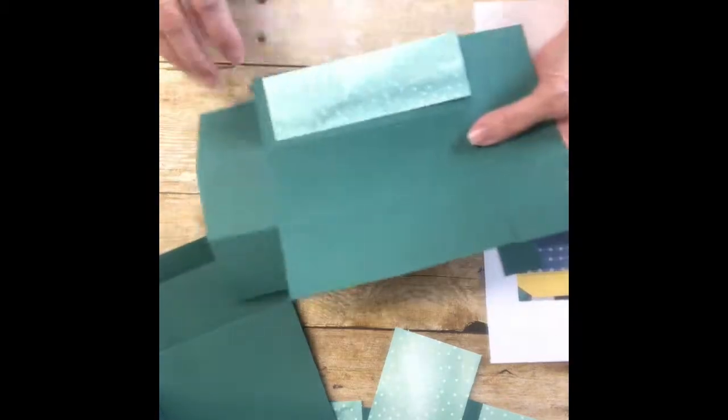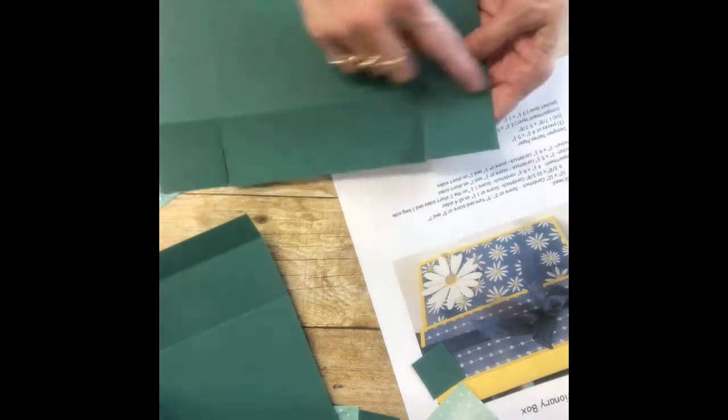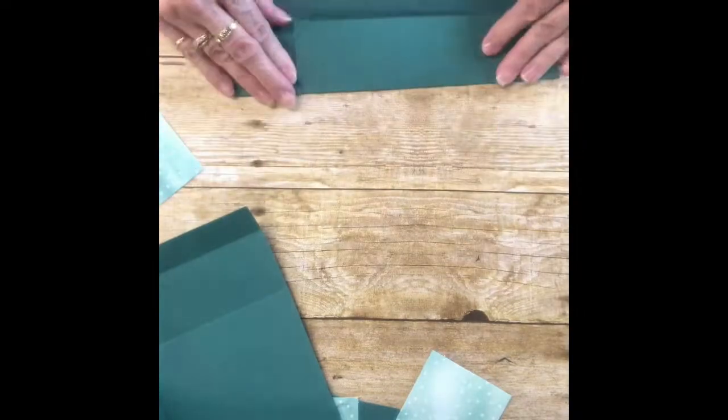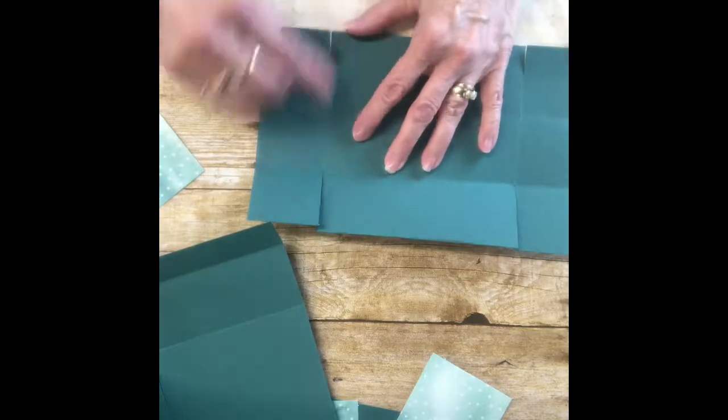Now I'm going to take the piece of cardstock that is the lid. The lid was six and three-eighths by ten and three-eighths, scored at one and a fourth inches on all sides. Go ahead and fold in on the score lines, which I already did, and then cut on these scored lines up to the other score lines.